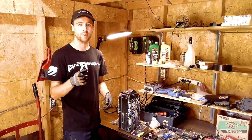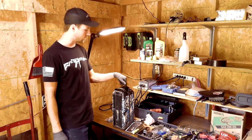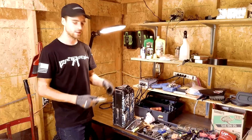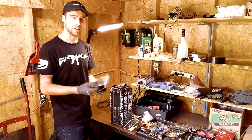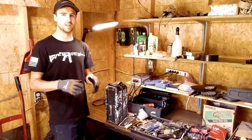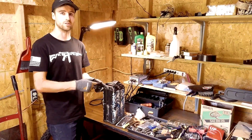Hey guys, welcome back to Electric is Better. Today we're going to be bypassing the BMS on the stock 60 volt battery that comes on your Suron or your Segway. We just bought the bypass kit from the eMoto Bros — I'll put their link down in the description. They do some really good content here on YouTube so I'll put their channel down in the description too. Today we're just going to go step by step on how to bypass your BMS on your battery.